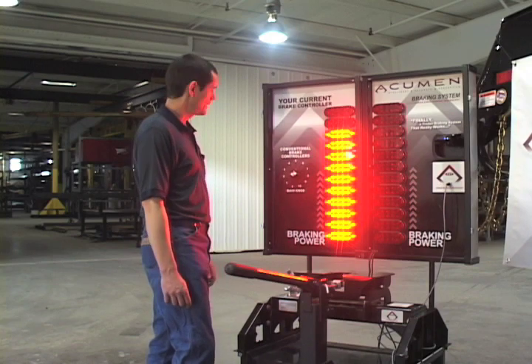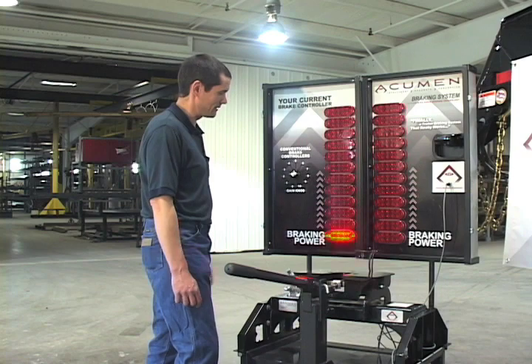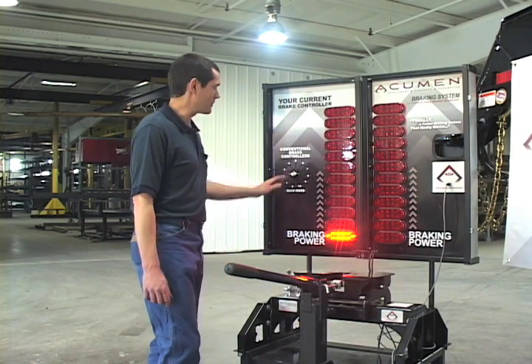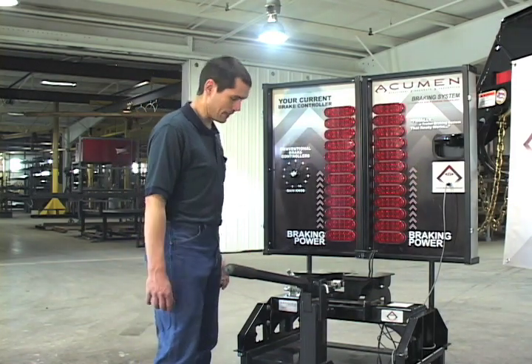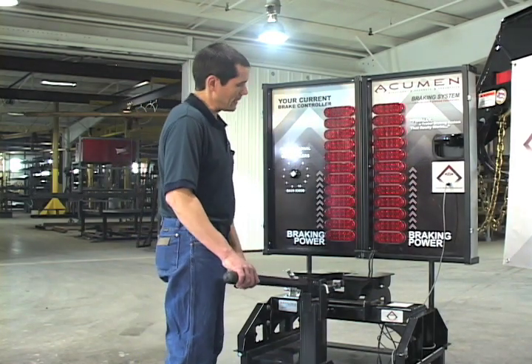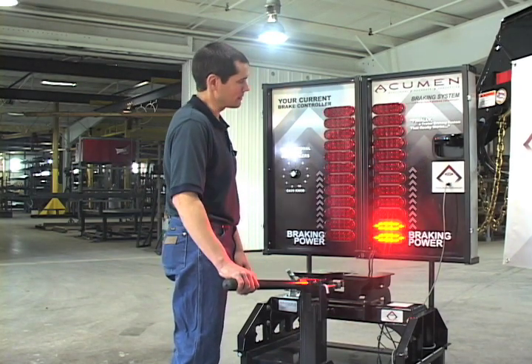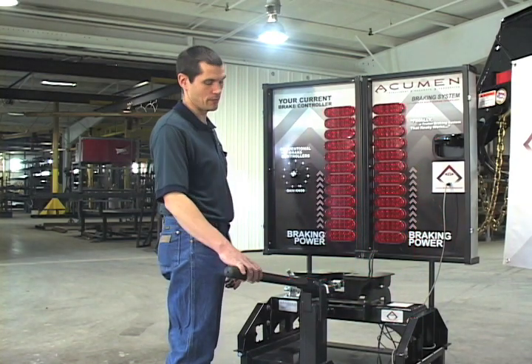I know we have all been there — you have got to remember to turn it back down for an empty load again. With the Acumen, that is not an issue. You hook up to that empty trailer. That empty trailer only pushes so much, it only weighs so much. The Acumen adjusts for that trailer and gives you proper braking on the way out to your pasture.